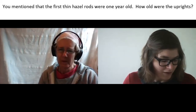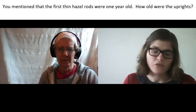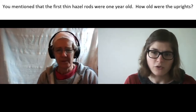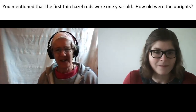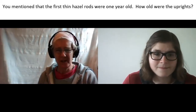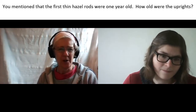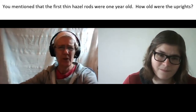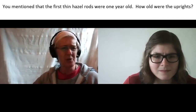The first question was: you mentioned that the first thin hazel rods were one year old — how old were the uprights used in that Wattle and Daub? Well, I may have made a mistake in that — all the hazel rods are actually the same age, but because they're cut off an existing hazel bush — we call it a stool — you get thinner rods and thicker rods. I suspect they were all about four or five years old, but the stouter rods are used as the uprights and the thinner rods are used as the weavers.